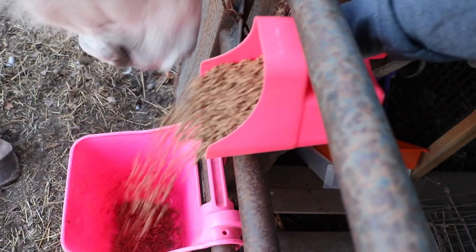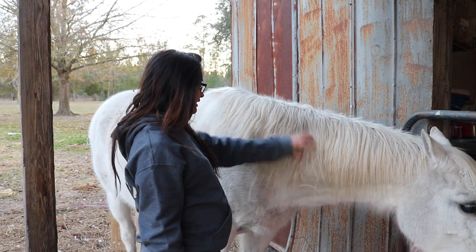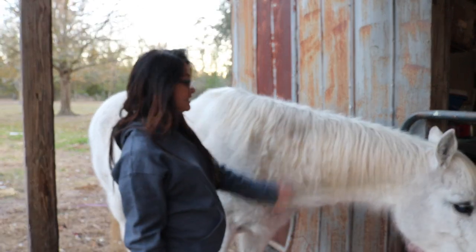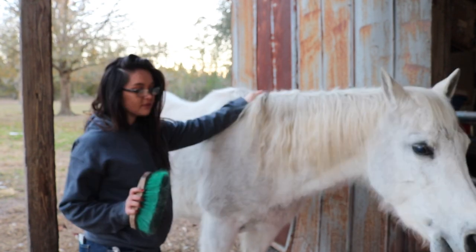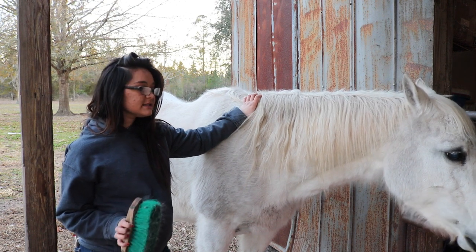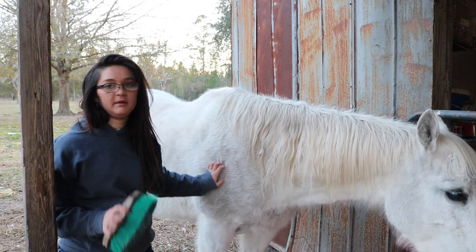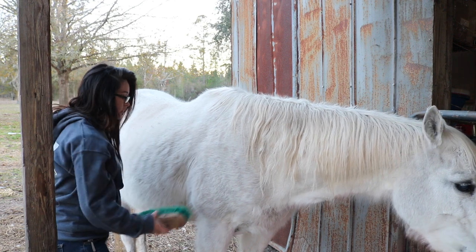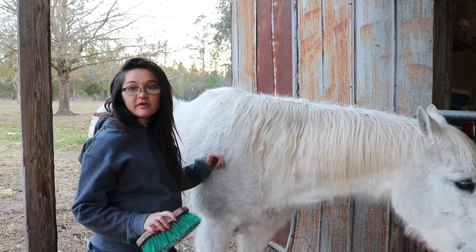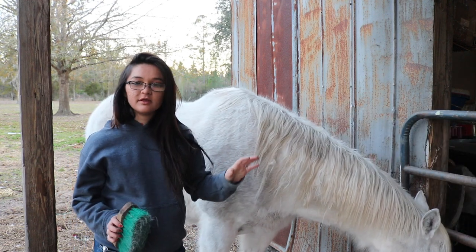Lady's mane really needs to be combed out but I don't want to spray it with detangler spray right now. Normally we don't have to blanket our horses here, but tonight it is necessary. Blanketing depends on your horses and your situation and your climate and all of that kind of stuff - it's different for everybody and different for every horse. The minis I'm not blanketing; they are super fluffy and fat so they are okay, and the barn is open for them so they can get out of the wind.